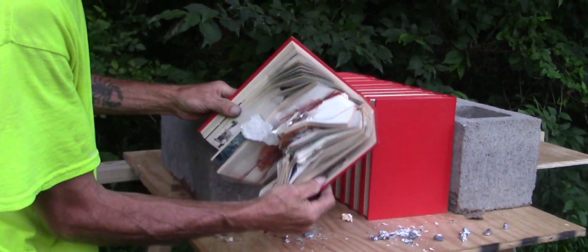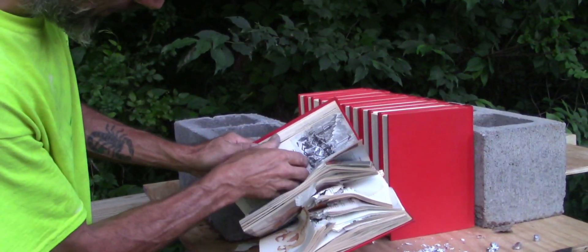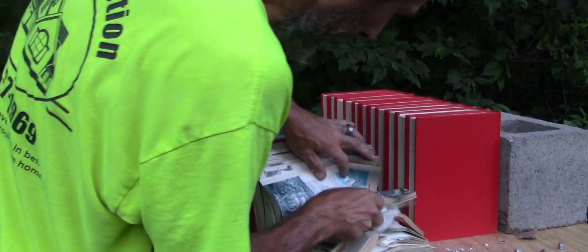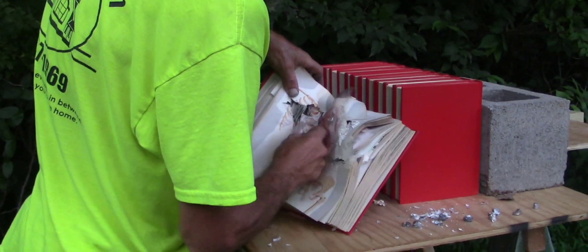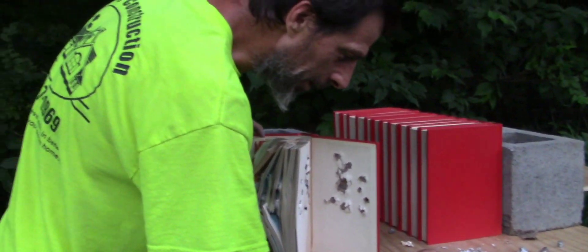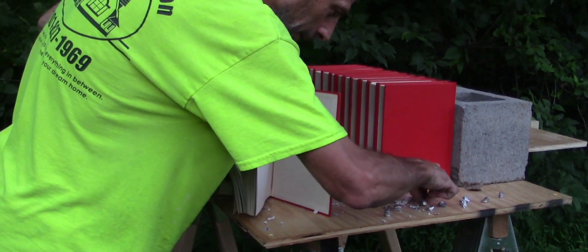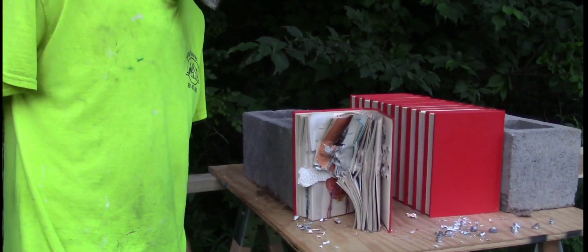It went through one book about three quarters of the way through. Don't know where that round is — they're falling out as I'm going through it. Look, that one's hardly damaged — just got a little damage on it but not much. Alright, I've got a lot of stuff to clean up here. You guys have a wonderful night — Air Power is out.